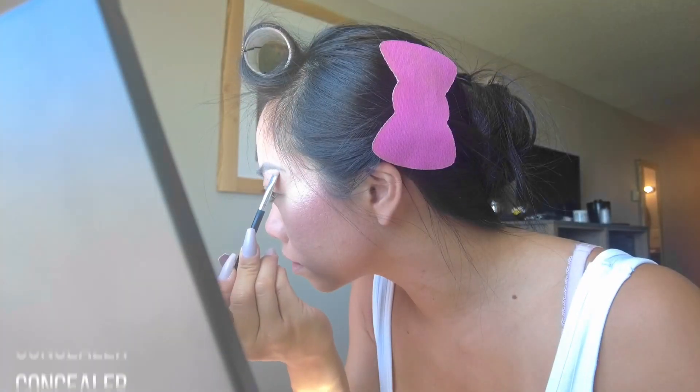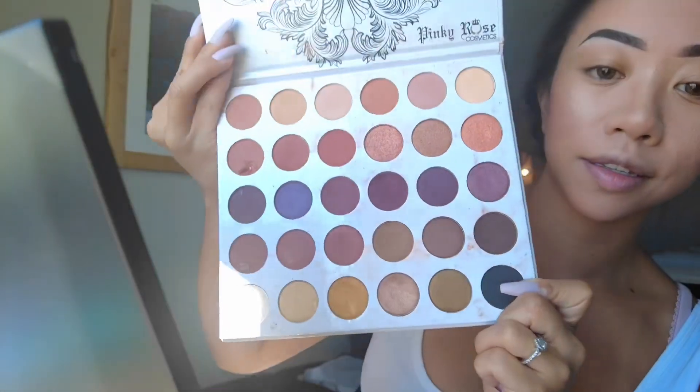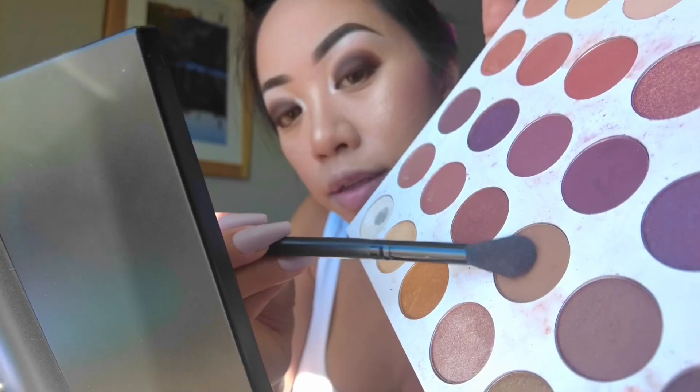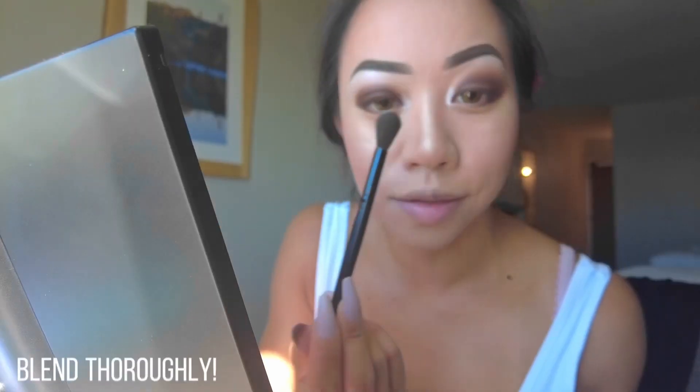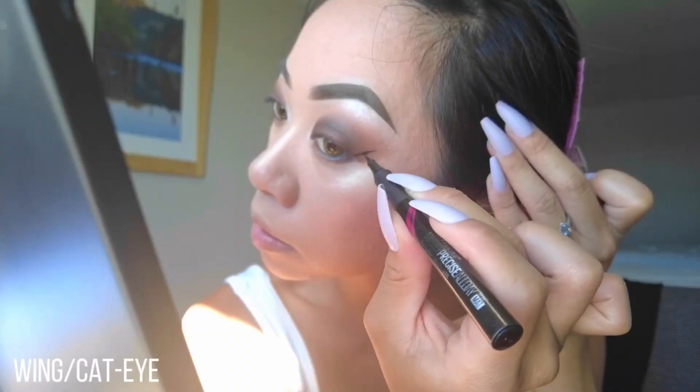Outline and fill in your eyebrows. This is my favorite eyeshadow palette — we're going to go in with the highlights. Next is the main color; you can go from dark to light or light to dark. Then we take a transitional color to blend everything together. After that, tightline and waterline with an eyeliner pencil.